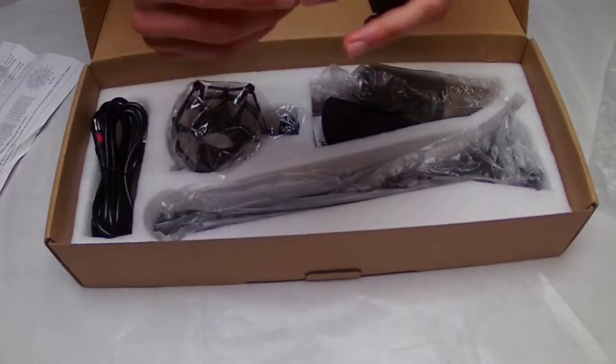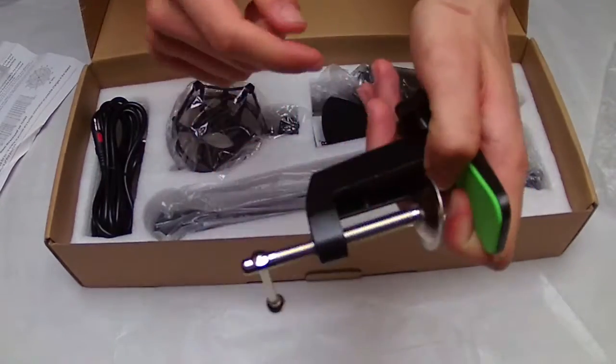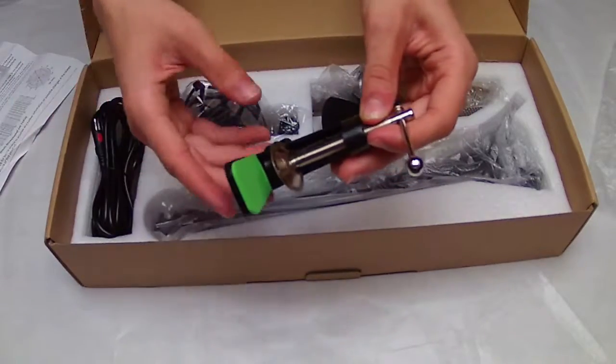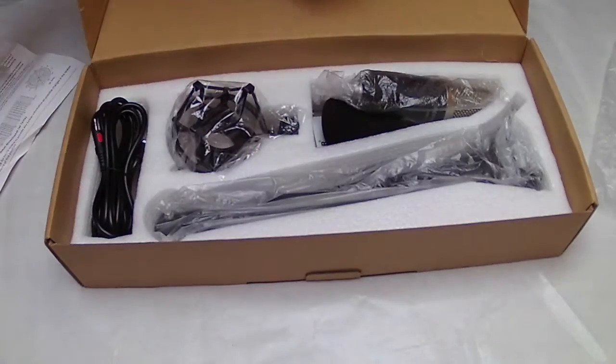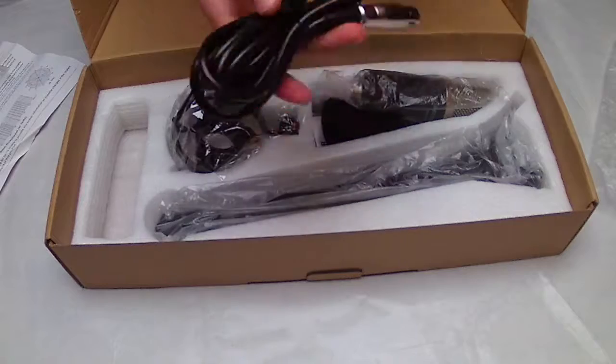Right after the anti-pop filter, we find the table mounting clamp, which is made of iron. This part is made of foam to make sure it doesn't damage the table or any surface where you want to fix it.